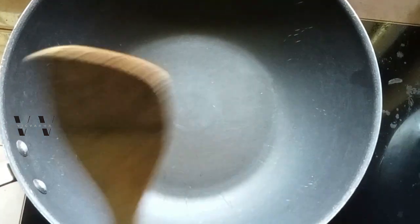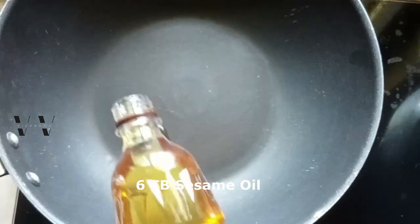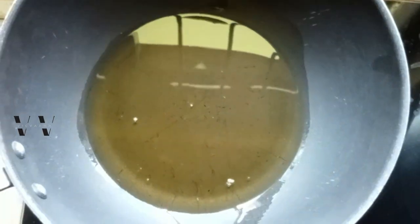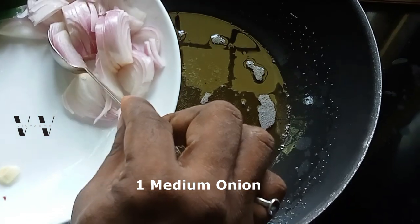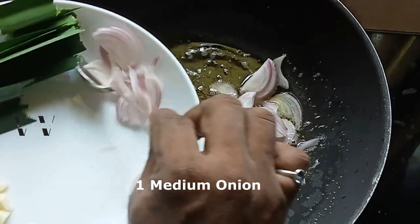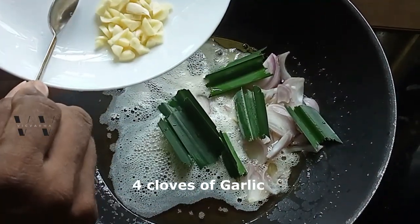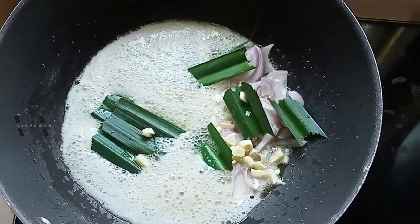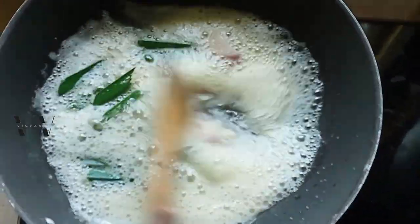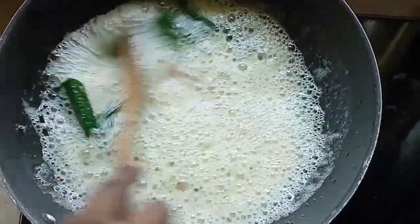On medium flame, in a large cooking wok, add about five to six tablespoons of sesame oil and let the oil heat up first. Once the oil heats up, add the sliced onions, pandan leaves, and garlic. Let this fry for about two minutes on medium flame — don't increase or decrease, keep it on medium the whole time.